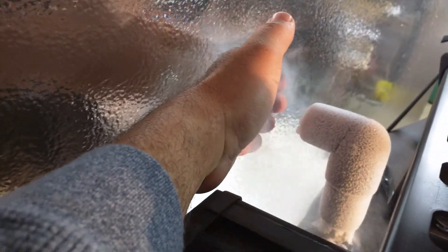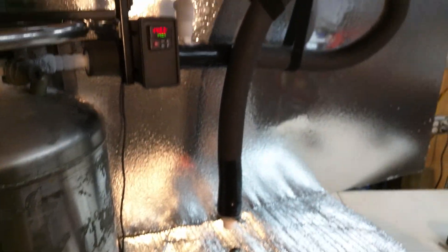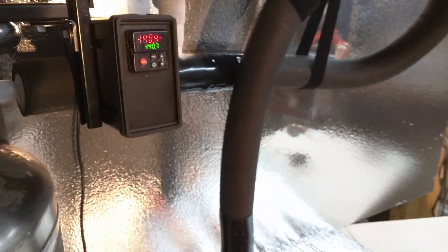That's gaseous nitrogen, very, very cold. Beautiful machine here, beautiful machine.